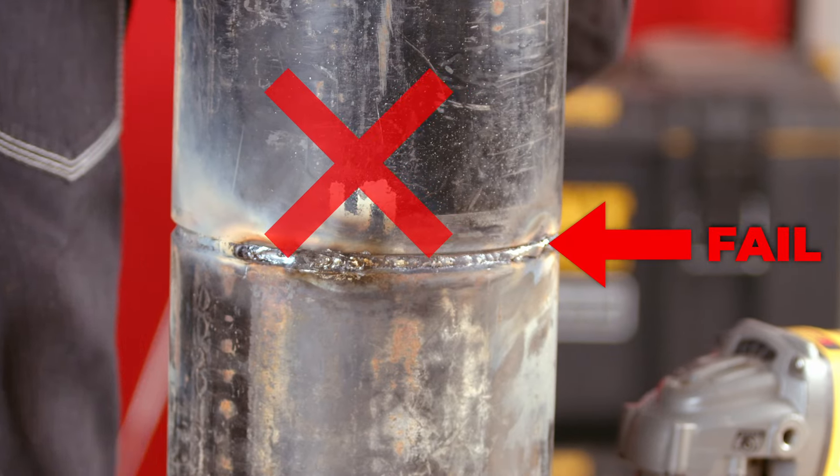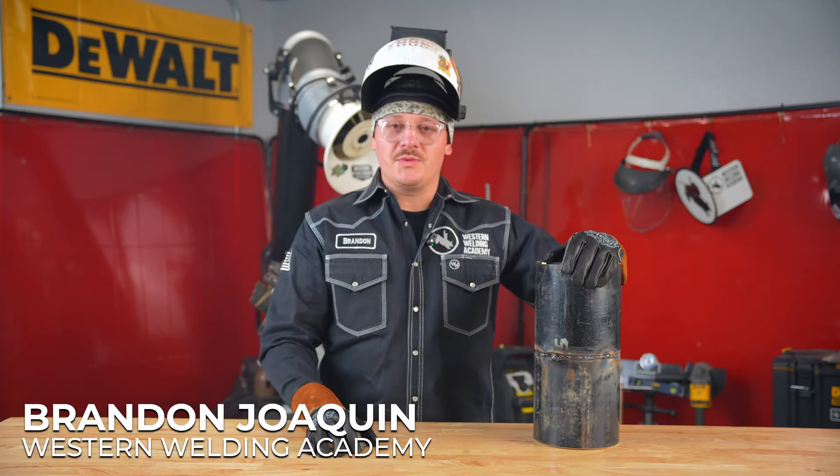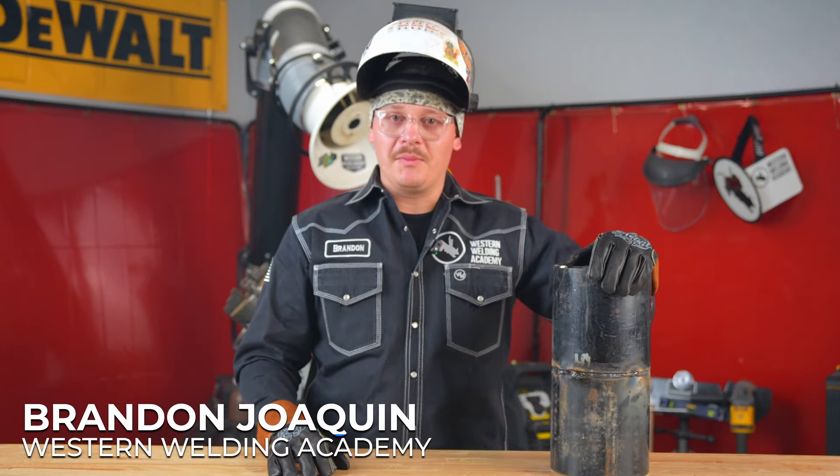This weld will not pass. Let's see how to fix it. Hello, my name is Brandon from Western Welding Academy. We're going to do a pipe weld repair here.